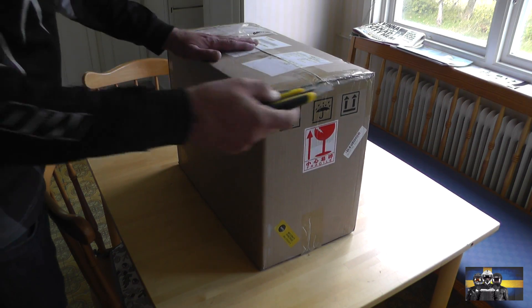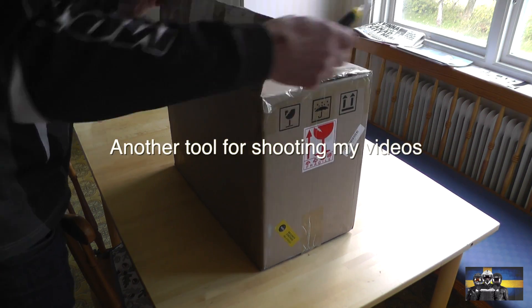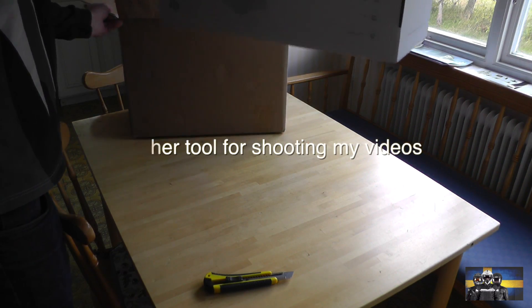A new quadcopter has arrived: the Upair 1.